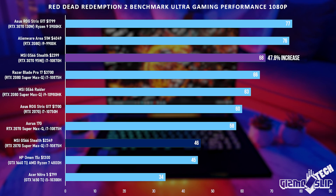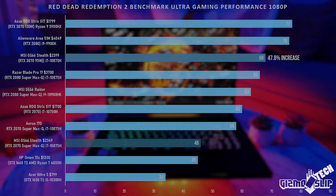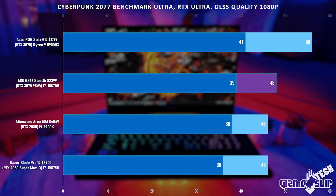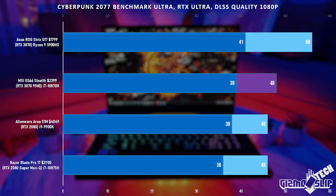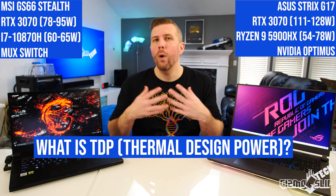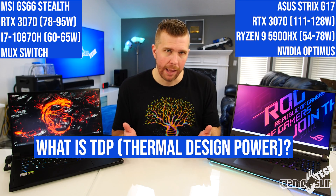If you're a casual gamer that primarily plays GPU-bound games like Cyberpunk 2077 or Red Dead Redemption, then the TDP of the laptop and CPU matter much more than whether or not it has a MUX switch. And this brings us into TDP — what is it and how does it affect your laptop?